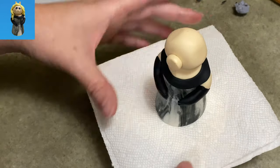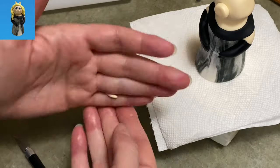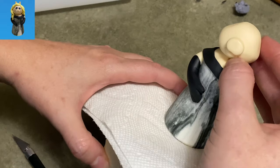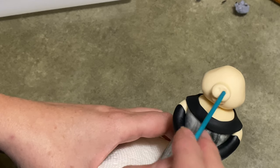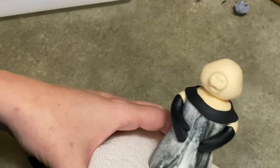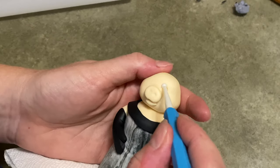Now we move on to her snout. I got a little ball, flattened it, rounded it off a little bit, and I also put a little divot underneath. I'm taking a tiny piece that I tapered on either end and just tucking it up under her mouth. Now I'm using my paintbrush handle to press two little indentations in her snout to make her nostrils. They're not quite centered — they're a little bit higher up, so just be aware of that.